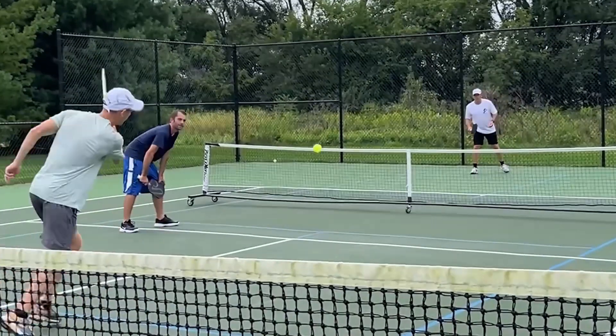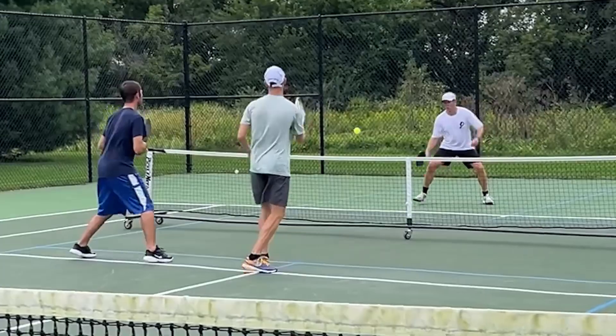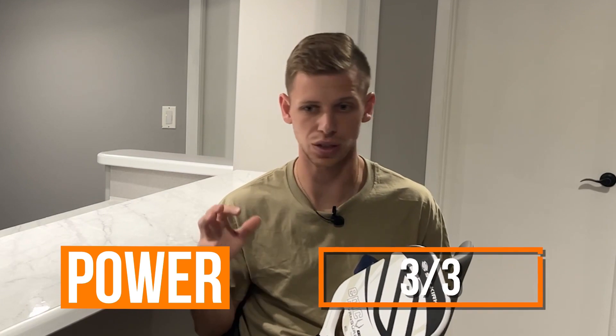This paddle had unbelievable power. I first picked it up a few weeks ago and played with it for a while, but right when I picked it up, I noticed the ball is just popping off the paddle. Was missing some long to start. With my drives, I could just completely rip the ball. Three out of three for power. In singles, it was really great for moving the ball around, and in doubles when I'm trying to be really aggressive, it had a lot of pop on it.